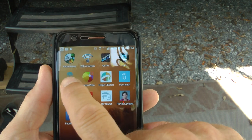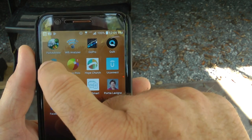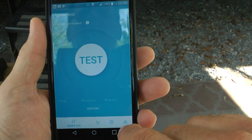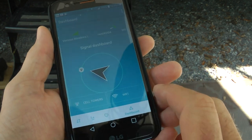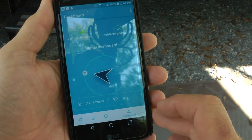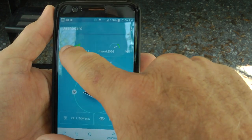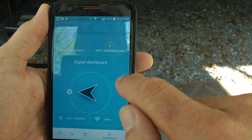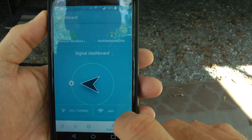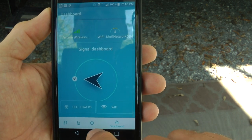The app I use is Open Signal, which you can download free from the Android store. You hit Open Signal, go to location, and as you move your phone it shows you the exact location of the closest cell tower from your provider. I turn the antenna to point in that direction. It shows me Verizon Wireless, four bars on 4G. The Wi-Fi network quality is medium right now — a lot of people at the campground — but it's a great app. You can also see the campground's free Wi-Fi in the list if you need it.